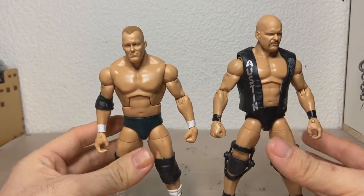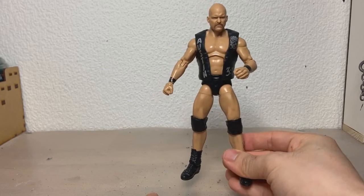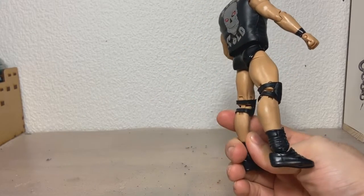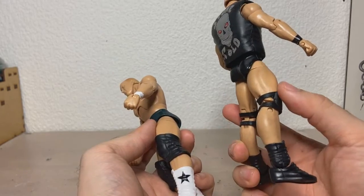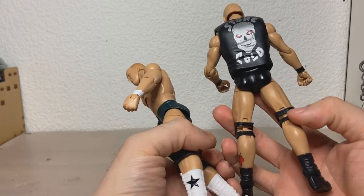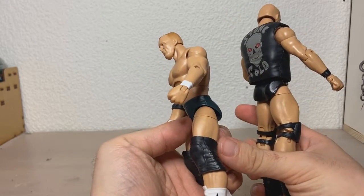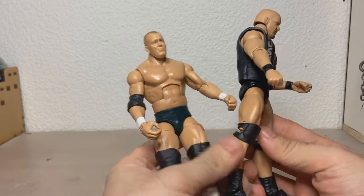First we're gonna heat up both figures. I just slid the knee pads down, and already you can see just how skinny these legs are. I might also swap the knee pads with these ones, because I was watching The Rock vs. Austin at WrestleMania 19, and he actually doesn't have these type of knee pads — they're more akin to these ones. So I might swap them over. Back to reheating everything.